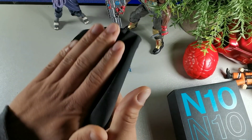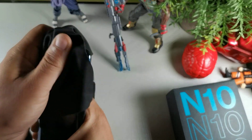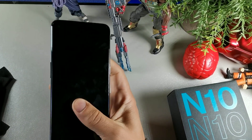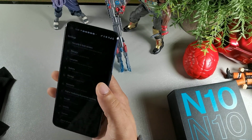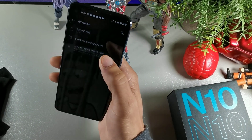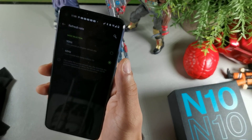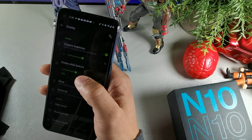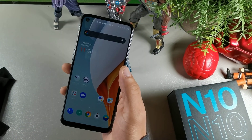The first one is very simple. This device has a 90Hz refresh rate out of the box, which you can change to save battery life. Go into Display, hit Advanced, then where it says 90Hz, change it to 60. It's going to be less smooth, but it will improve your battery life as well.